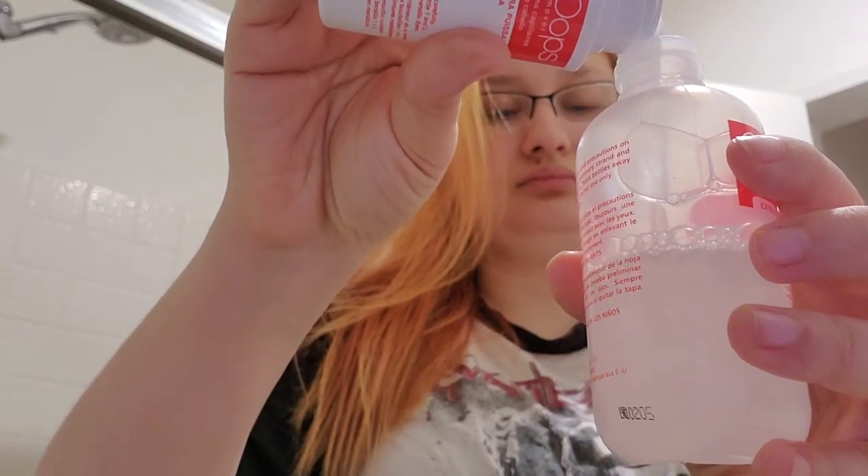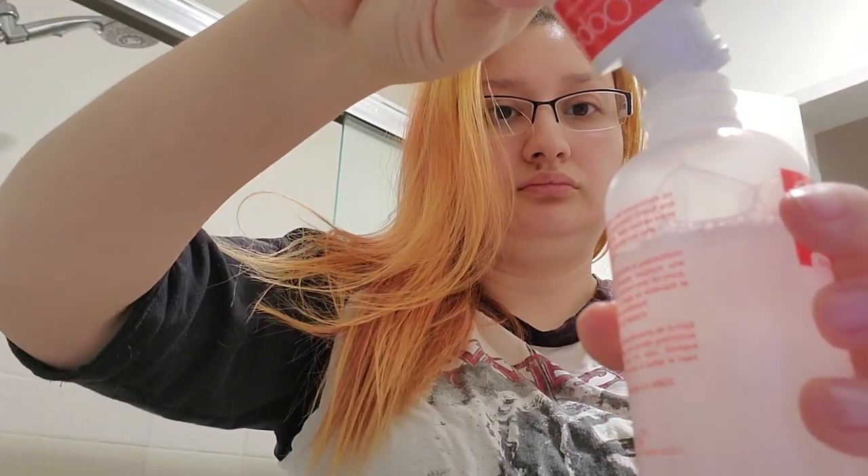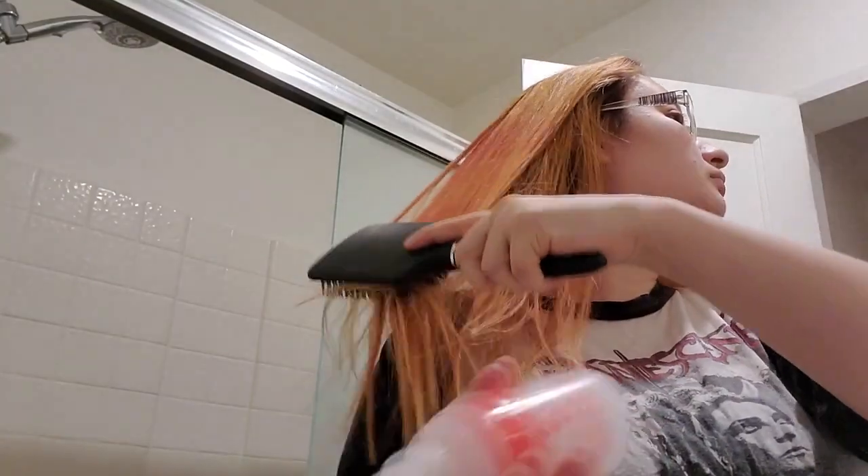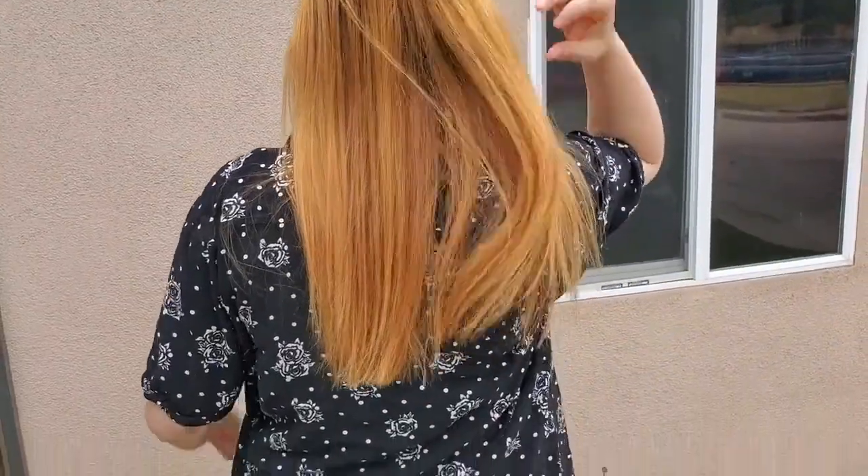Same thing — pour one into the other and shake for about 30 seconds. You can see my shirt got discolored; I think it literally lifted the color off my shirt. My shirt smelled so bad I had to leave it outside — it was making our whole bathroom smell. I took everything out of the bathroom and couldn't figure out what it was, and it was my shirt. I also had to wash my hair towel.